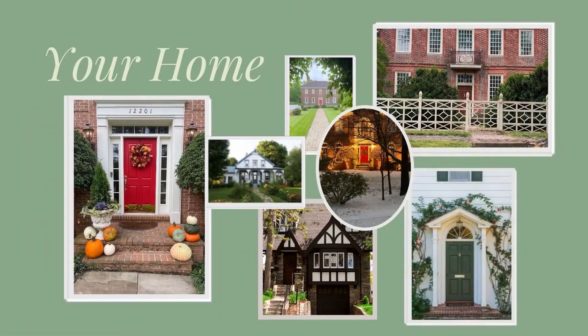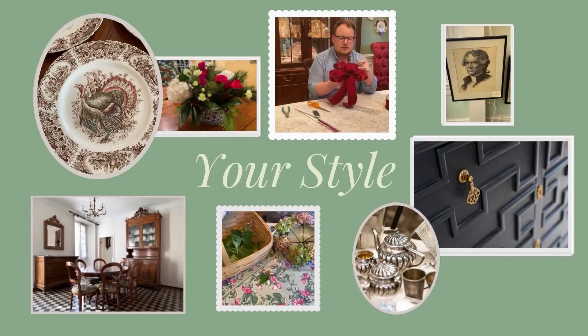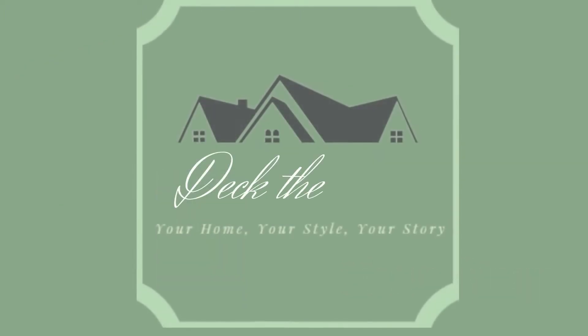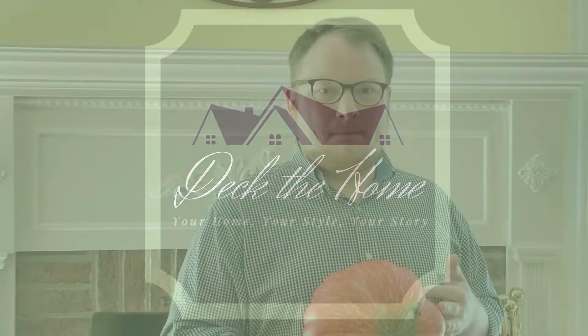Hey everyone, it's Zach. Today we're bringing fall decorating inside on Deck the Home. Welcome back everyone. So today we're going to be jumping into decorating inside for fall and I'm starting with the mantle. I like starting with the mantle for fall because it is a centerpiece for most people's homes. It's a nice focal point, and my fall decorating takes on a little bit of a different approach versus other holidays, maybe like Christmas. I tend to focus on key areas around the home that make the most impact, the mantle being one of them.